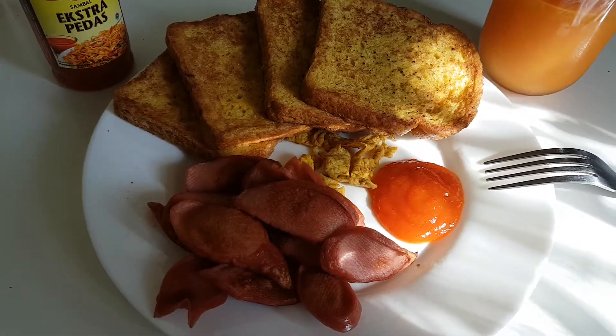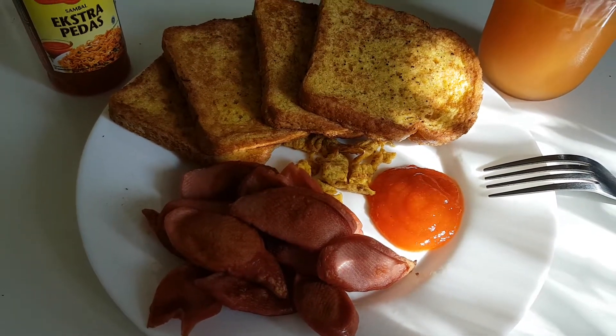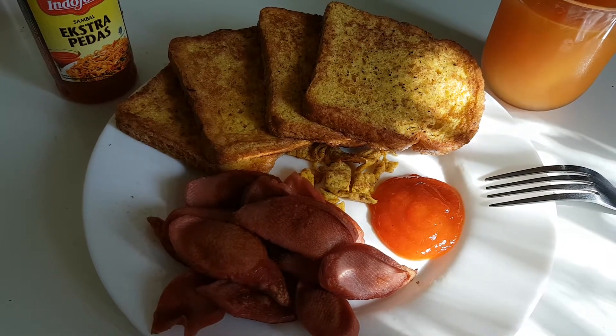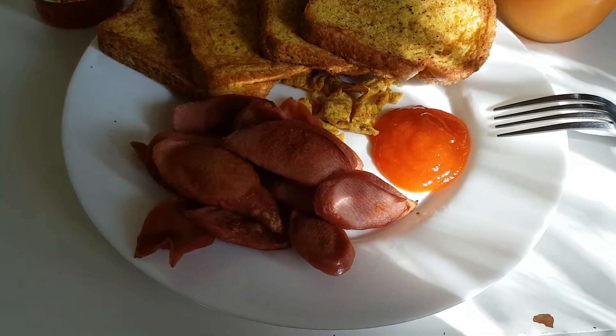I'm just getting bored of pasta every day, so I'm trying to find something different. I think this will be delicious — I don't know, but we'll see. I'm so hungry.